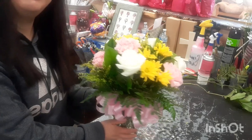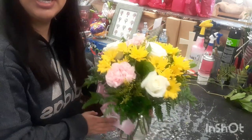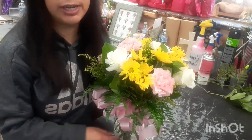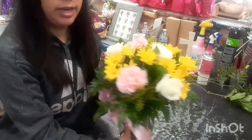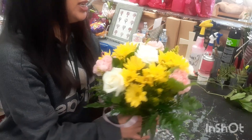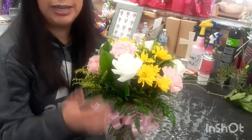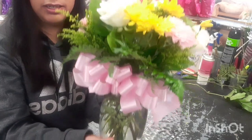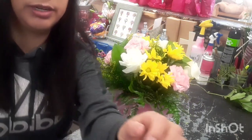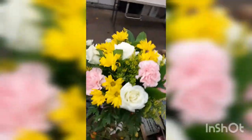I'm sorry that I had to keep pausing the video, but here it is. Here's the arrangement — I think it looks really nice. It's a nice simple arrangement.